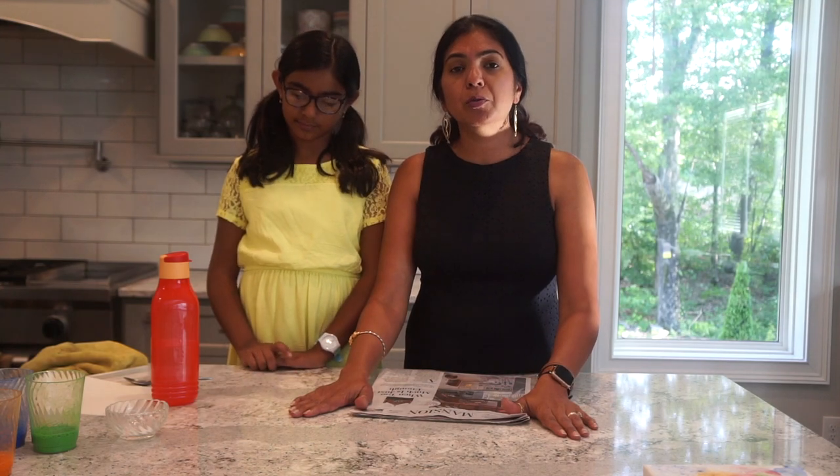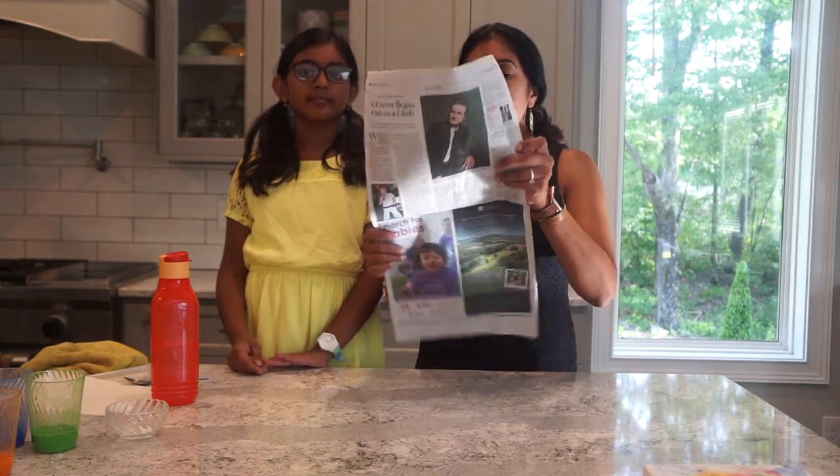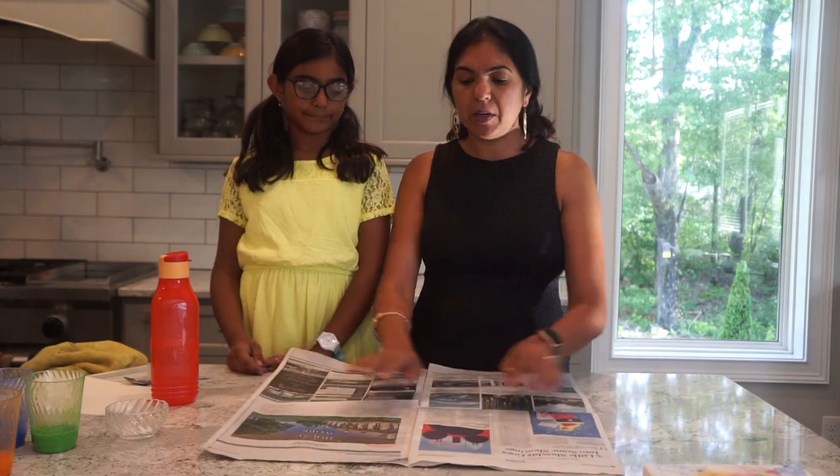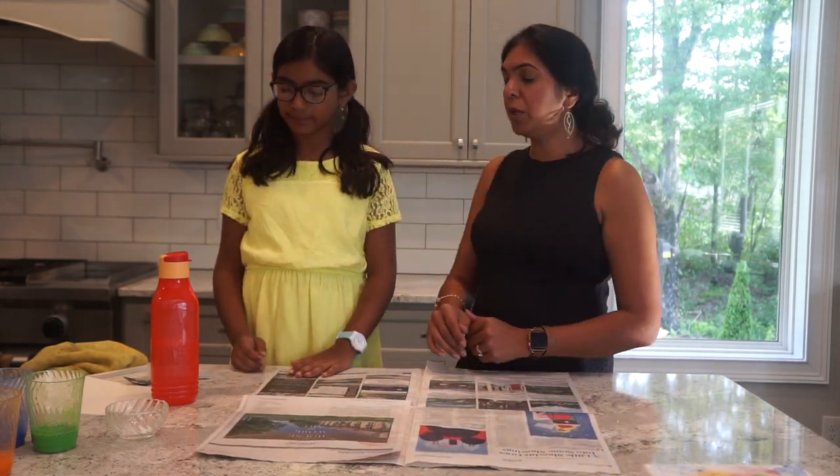Do watch the video till the end because I'm going to share some tips and tricks, and Prisha is going to ask a riddle. Let's put this newspaper on the area where you are going to do the artwork, because you don't want to get into trouble when doing bubble painting. Let's spread this newspaper and save the area. Now Prisha, what do we need to do next?